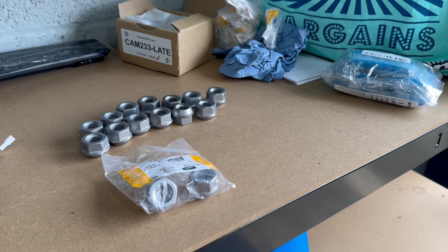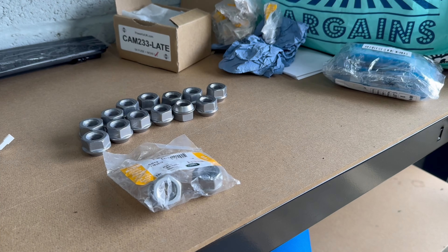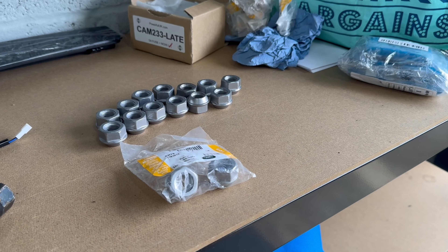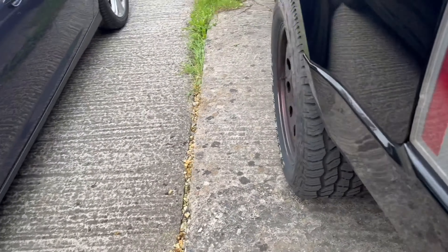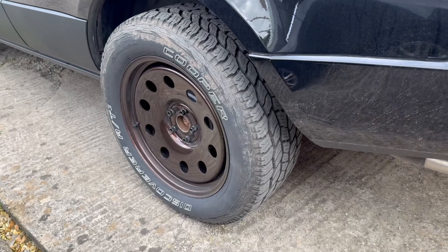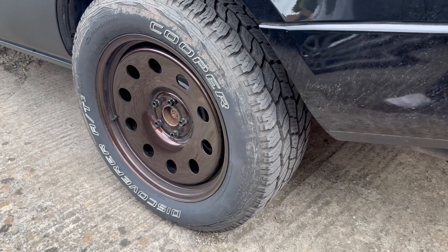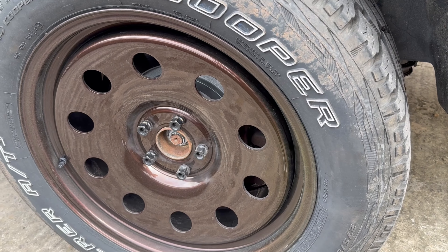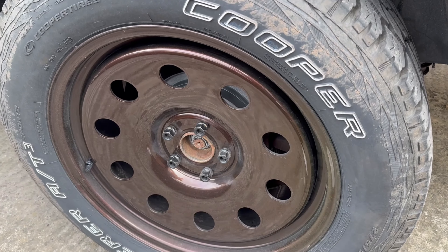Welcome back to the channel — just a quick video. If you're looking to change your nice alloy wheels on your L322 to something more rugged like I've done, you'll be faced with the fact that it still looks a bit ugly in the middle. Not only that, the cheap wheel bolts are starting to rust after just a month or so, and you've also got the hub itself exposed — not great.